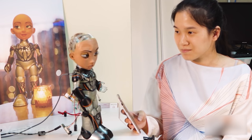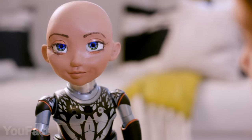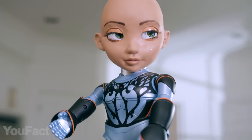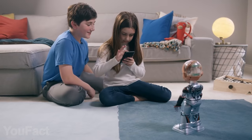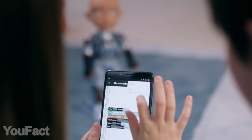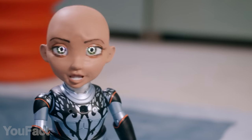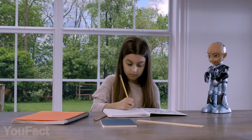Learning to code is way more fun when your teacher is a lovely and smart robot. Little Sophia is actually more like a human — her face is able to express a huge variety of emotions. The main goal is to introduce more people to coding and shape their future interests. There's a special mobile app that allows you to control the robot and quickly program new functions in Blockly or Python. Or take some hilarious photos with AR masks.